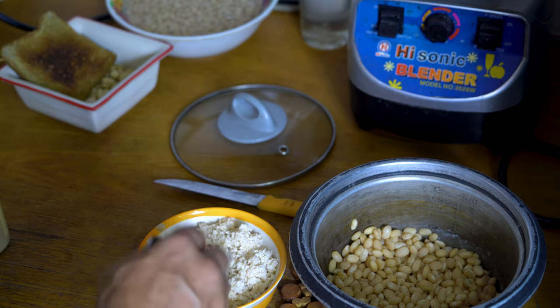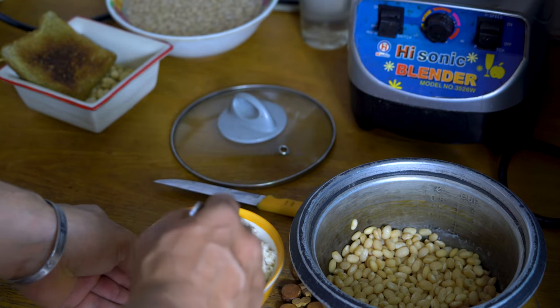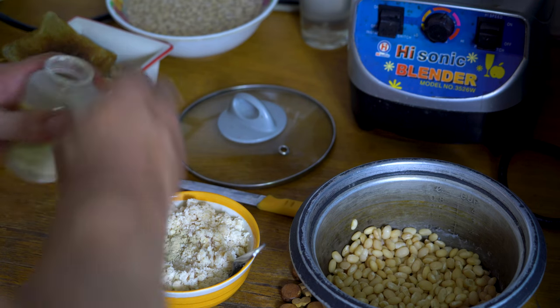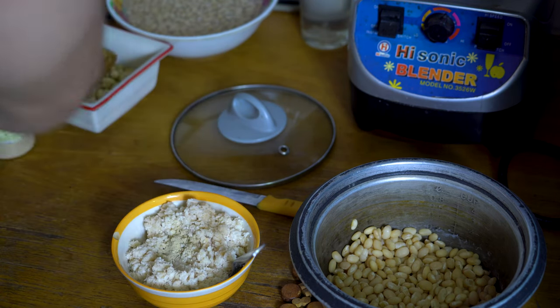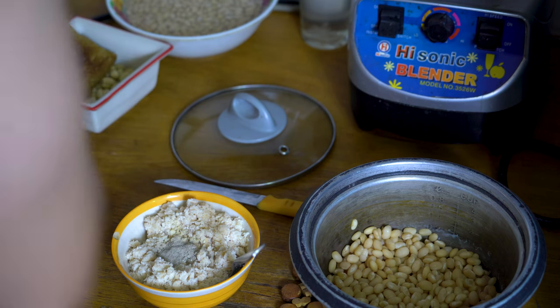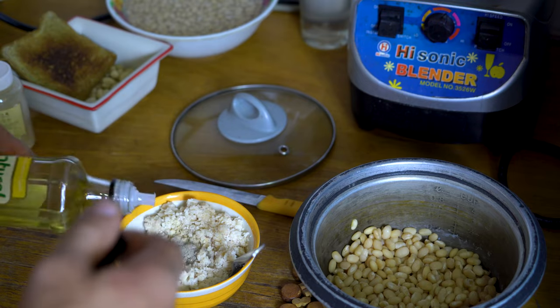Be sure there's enough water when you cook it. Now it's become something like mashed potato. You can add garlic powder, different spices, maybe a bit of chili pepper, salt, a bit of olive oil and so on.